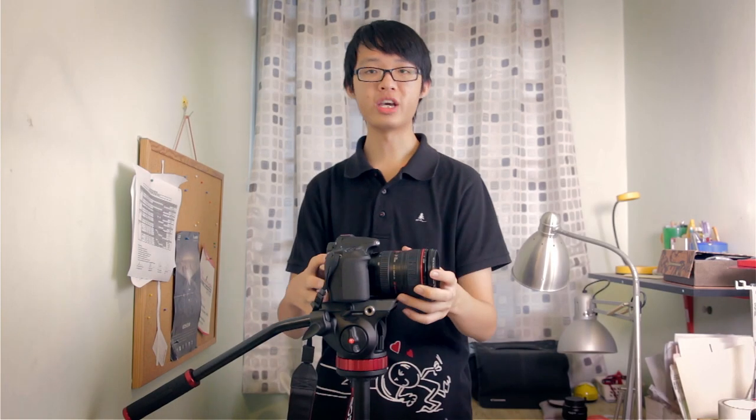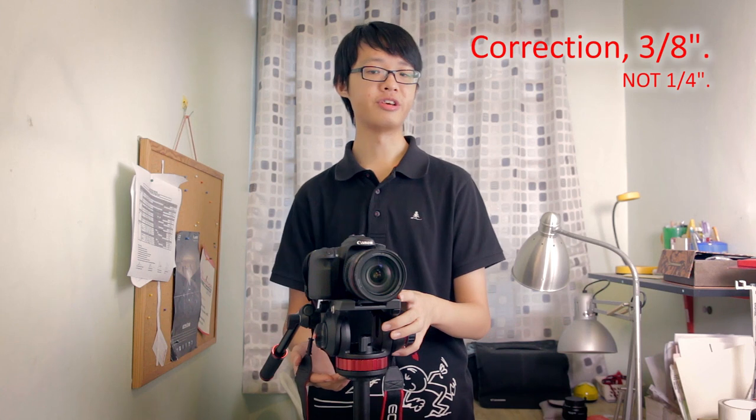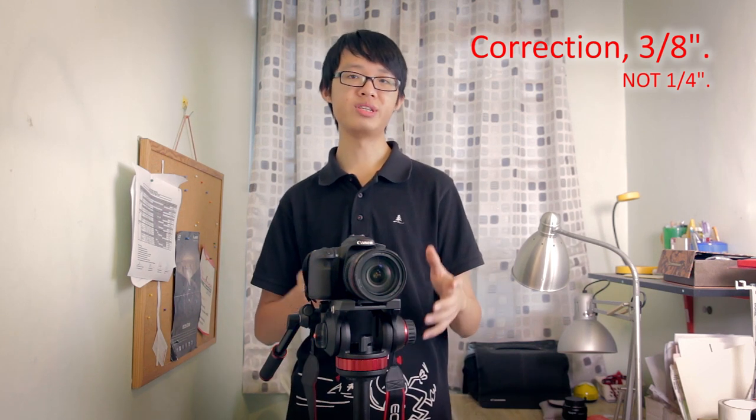This is the Manfrotto 502 AH video head. It comes in two versions: the AH version and the A version. The AH version has a flat base mount, connecting to your tripod through the standard quarter-inch mounting screw. The A version has a 75mm half bowl mount and connects using the half bowl mechanism — designed for heavy-duty video tripods. Remember to get the correct version for your tripod, otherwise it simply will not fit.